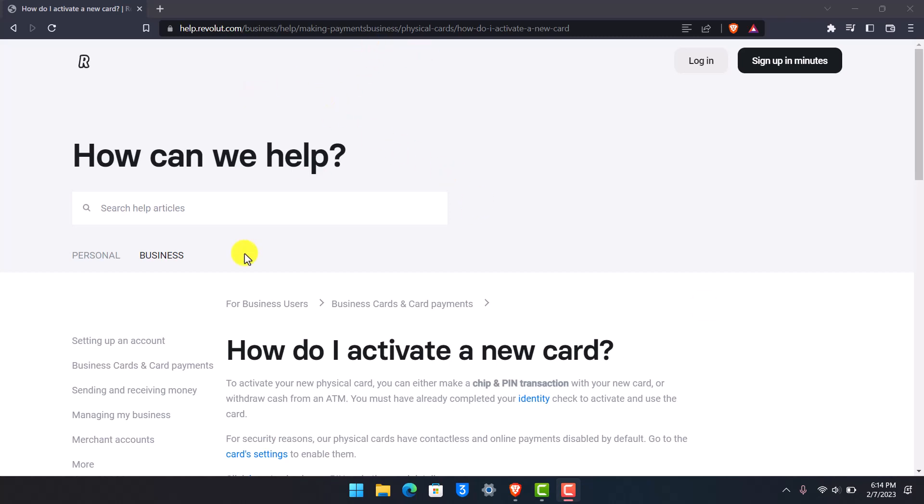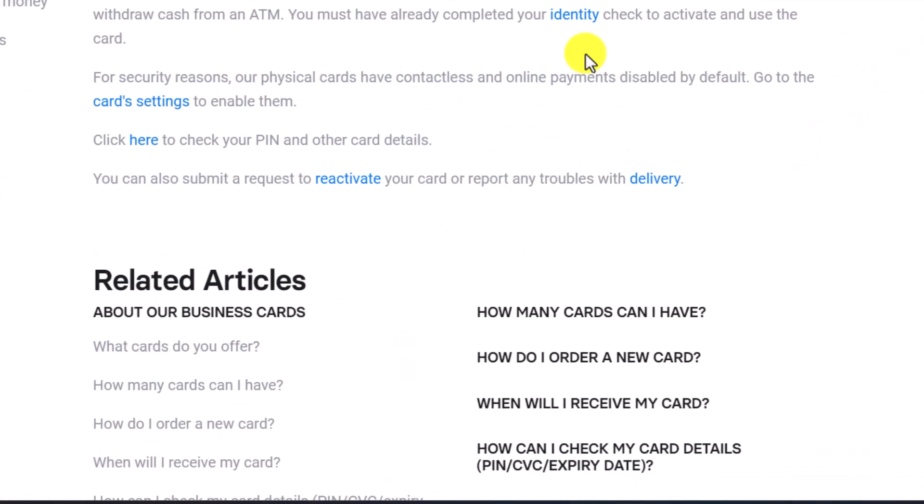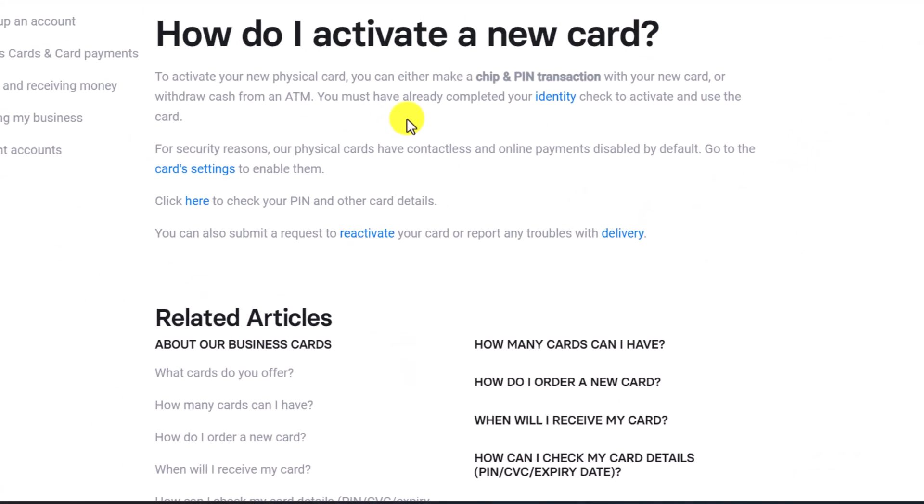I'll drop a direct link to this article down below. Here is what they say about activating a new card: in order to activate your new card, you have to either make a chip and pin transaction with the new card, or withdraw cash from an ATM. You must have already completed your identity check to activate and use the card.